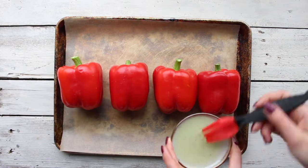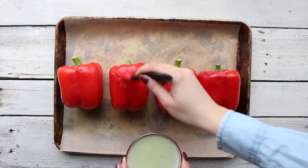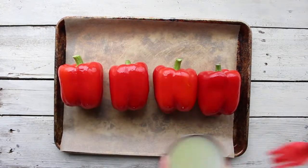You're gonna start with four red peppers, and you're gonna brush them with oil and turn them and brush them on each side.